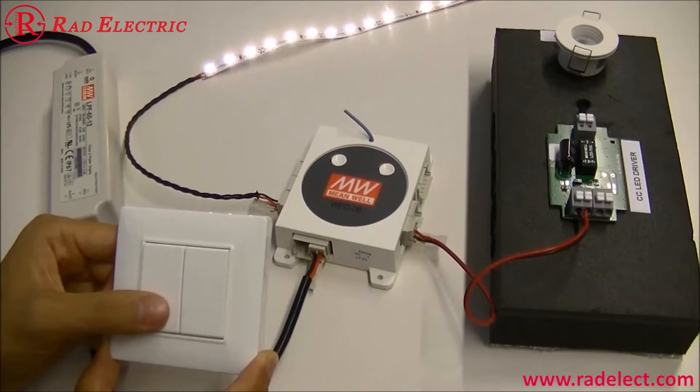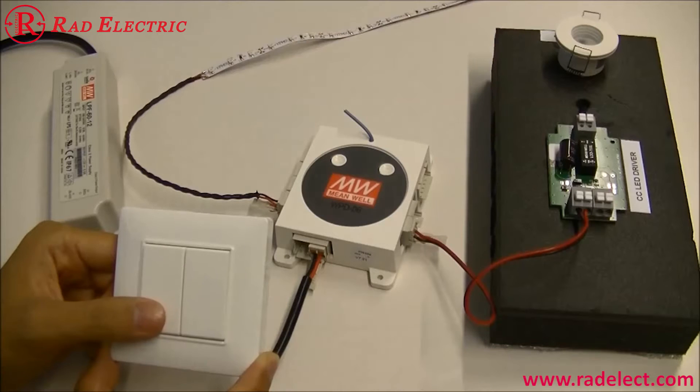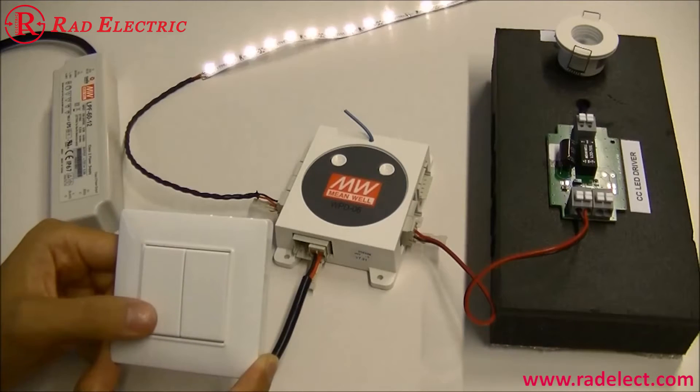Press another switch to set it as the turn-off command. Now the LED is blinking again, meaning channel 1 has finished pairing and is ready for another switch to pair if necessary.